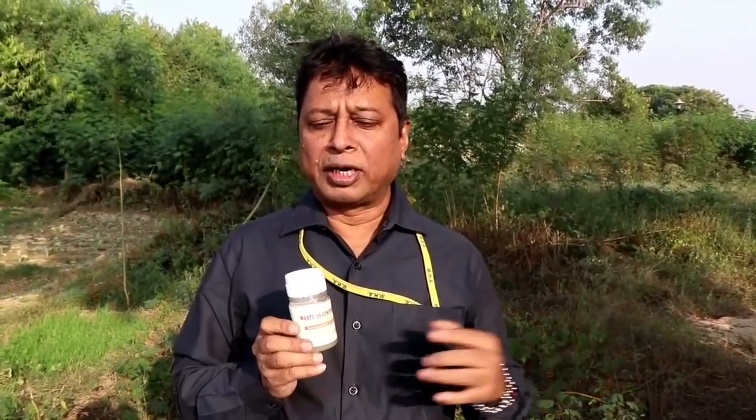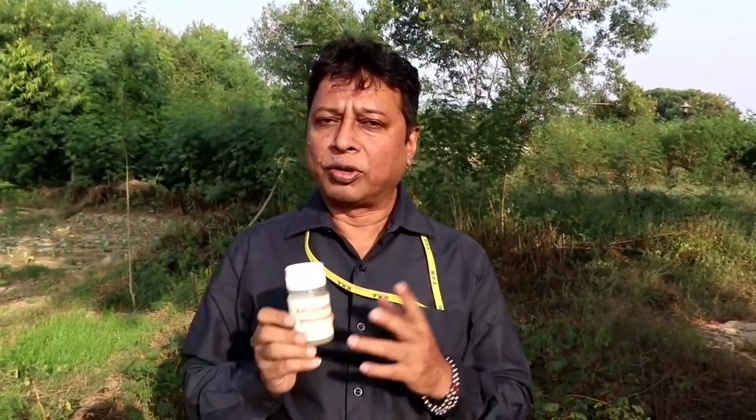This technology can be multiplied in the farmer's field and you can get direct benefit. Now I want to show you the preparation of this Waste Decomposer in the farmer's field. It doesn't require any special setup or management. You can multiply it simply outside your house or in the field.